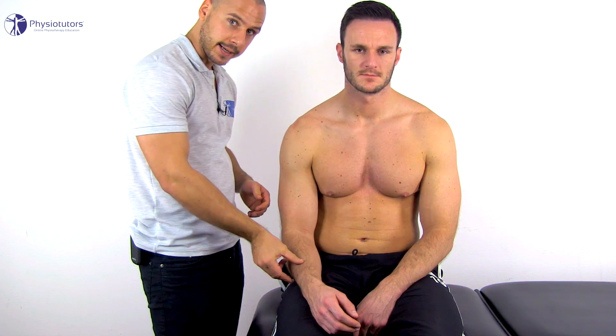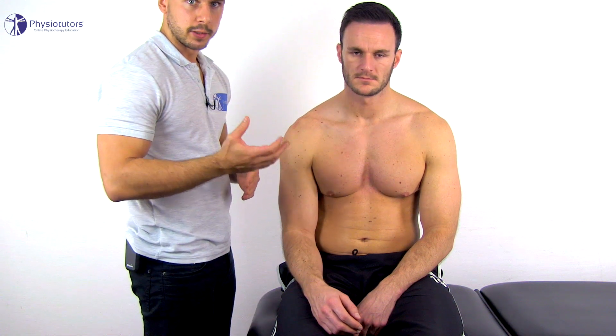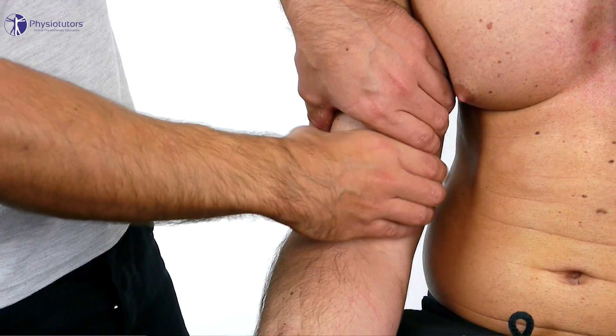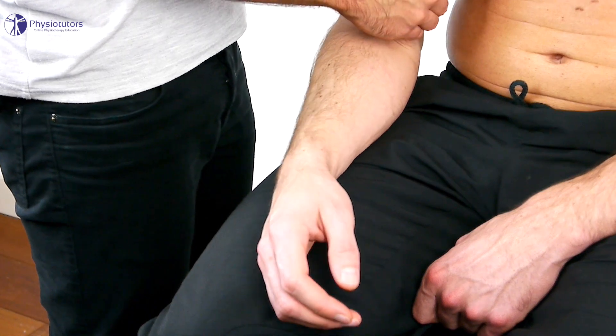Proceed by slightly pronating the forearm to place tension on the biceps tendon. Then grasp the muscle with both hands placed at the distal myotendinous junction and the muscle belly and squeeze it firmly. The test is considered positive for a distal biceps tendon rupture if forearm supination cannot be observed.